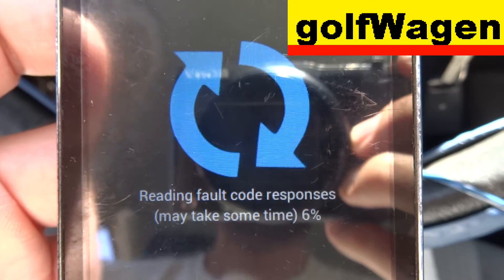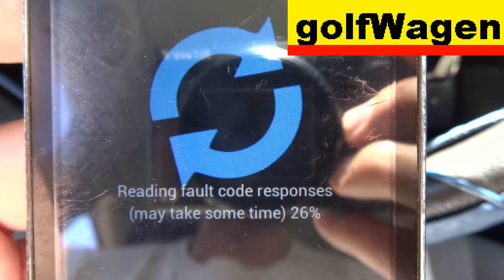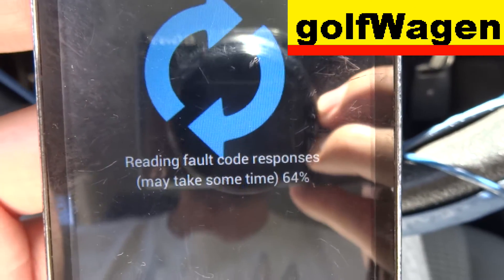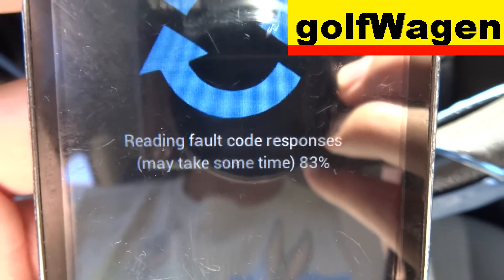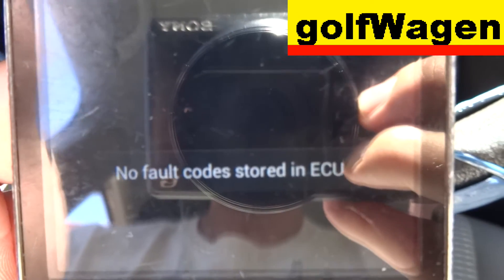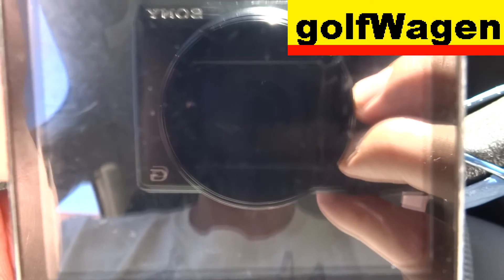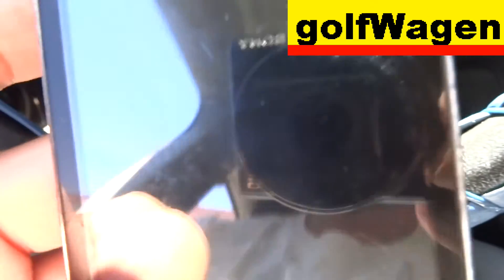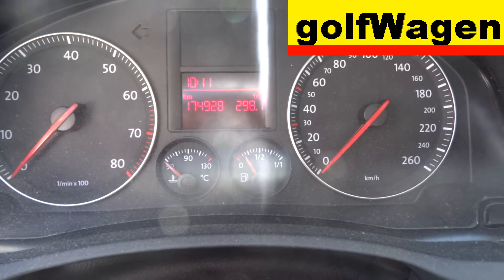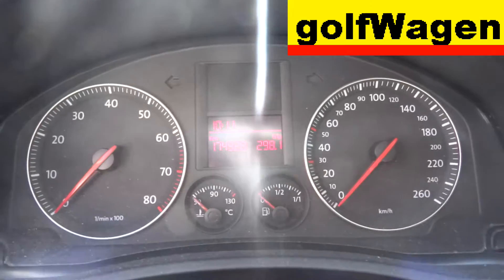Once again, check Fault. Okay. Fault code S — press it. Okay. Alright, read.